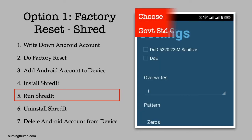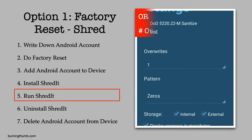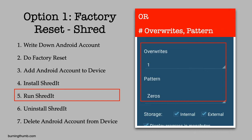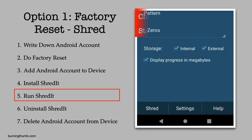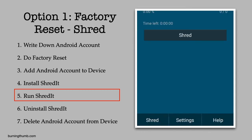He can choose government standard shredding to comply with DOD or DOE standards. He can choose a number of overwrites and the overwrite pattern, and the shred location — to shred either internal storage, external storage, or both. He decides to go with the default settings and, from the Shred tab, clicks Shred.